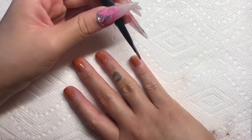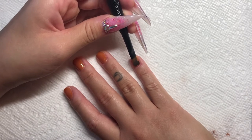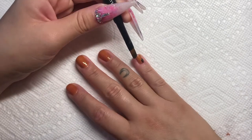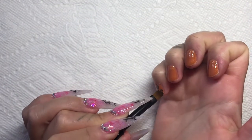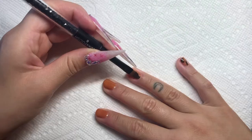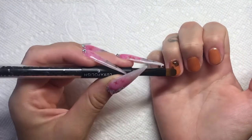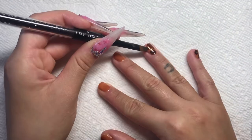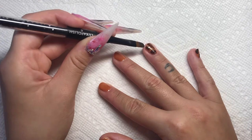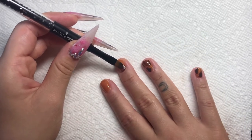After I've cured that, I'm going in with Luxa Polish's paint pot in the shade Bark — it's just a nice rich brown color. I'm using that same gel brush to make little splotches of the brown. I'm trying to make them somewhat circular and in an irregular pattern, but I will go in and thin them out later, so it's not super important that they're perfect circles or perfectly opaque in all areas.